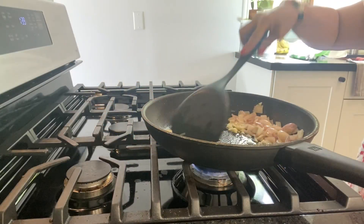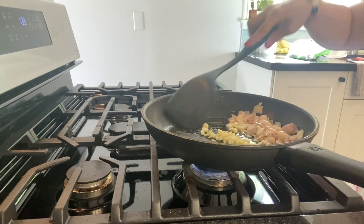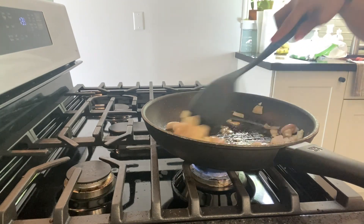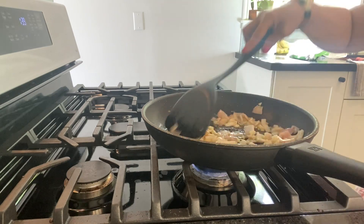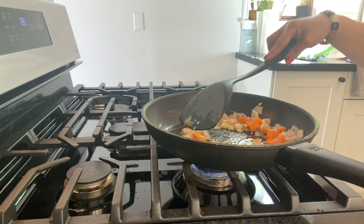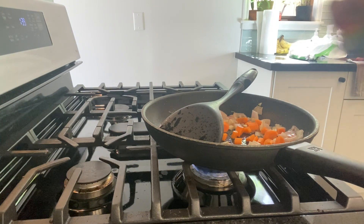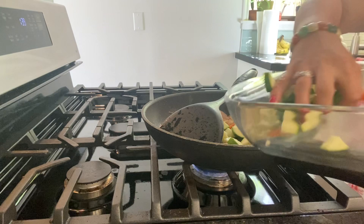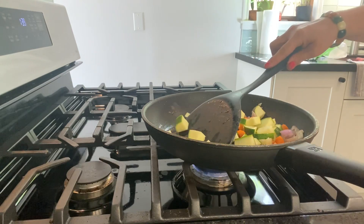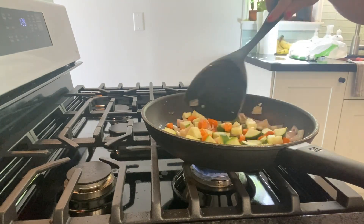There you go — I added the garlic. You can just mix that in. Next, cut the carrots and the zucchini. You can add the carrots and zucchini and cook for about ten minutes until softened.